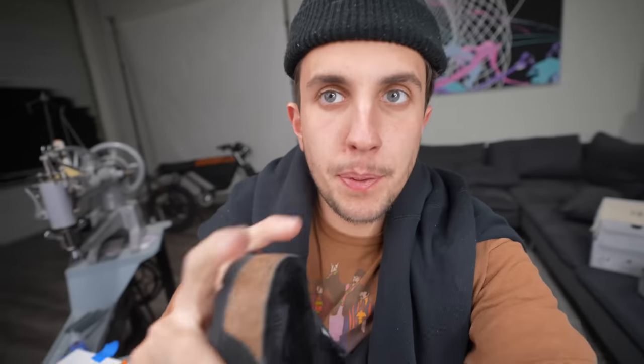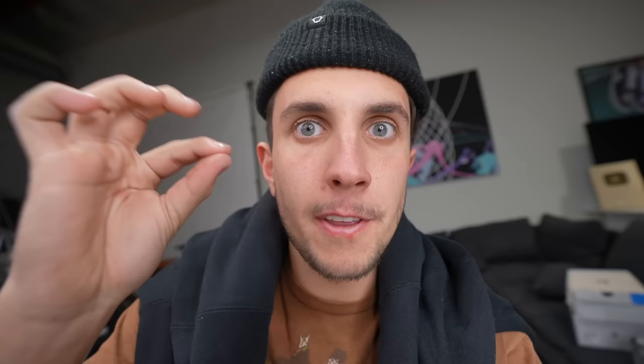All right, next pair — these Birkenstocks. I saw him wearing these in an Instagram post so these are going to be cool to make. I'm literally just going to spray on the logo from his new album right on the front, make it white and gray — that'll be it. These are going to be the simple ones, and then he can wear the other ones if he wants to be more crazy.